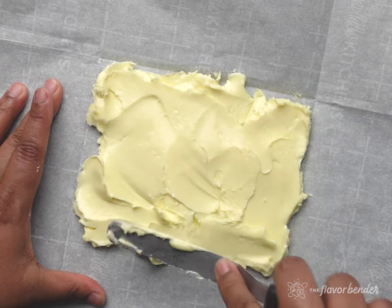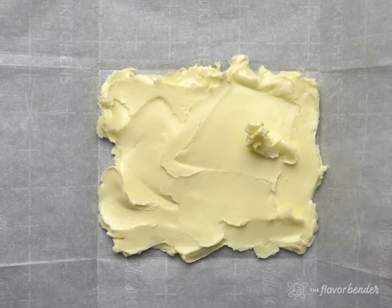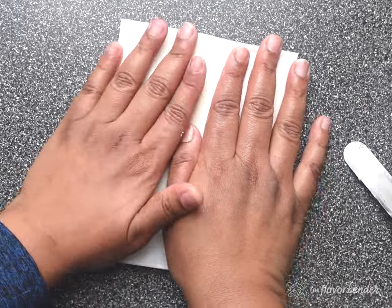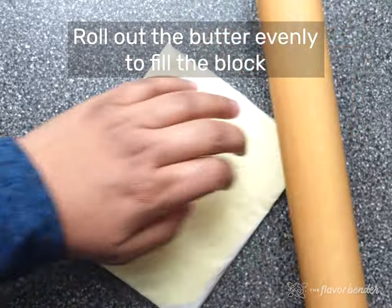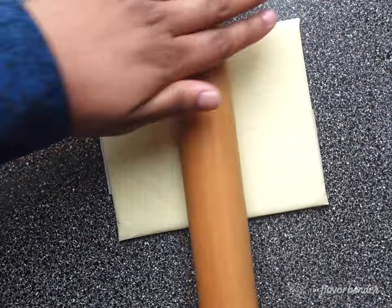Please use a good quality butter for this recipe if you can, ideally with an 84% fat content or higher, so that the butter will be very easy to work with. A butter with a higher fat content is more pliable, and good butter will taste better, which will make your croissants more delicious too.